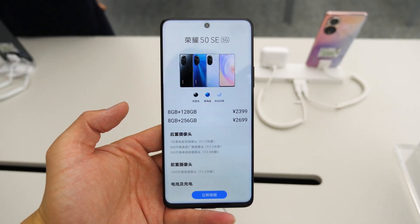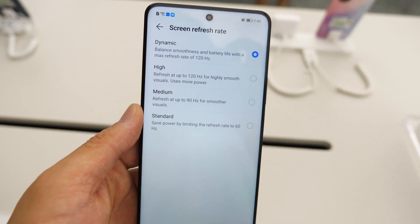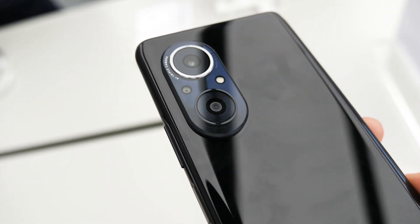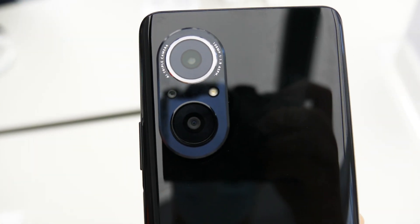The Honor 50 SE brings a flat 6.78-inch LCD with a 120Hz refresh rate and a single punch hole for the 16MP selfie shooter. The back houses the same 108MP main cam from the more expensive models alongside an 8MP ultra-wide cam and a 2MP macro cam.